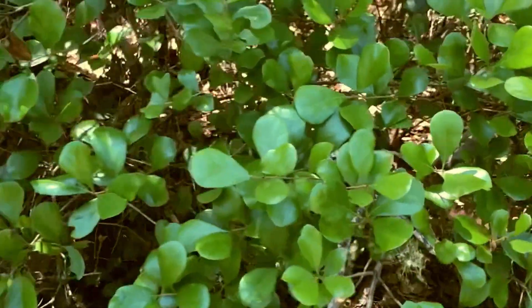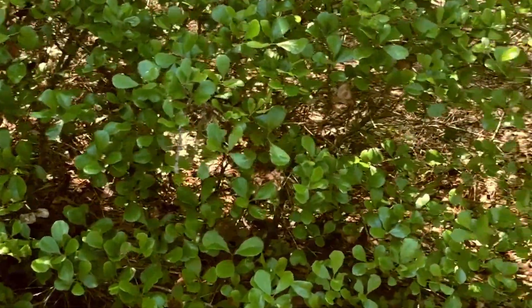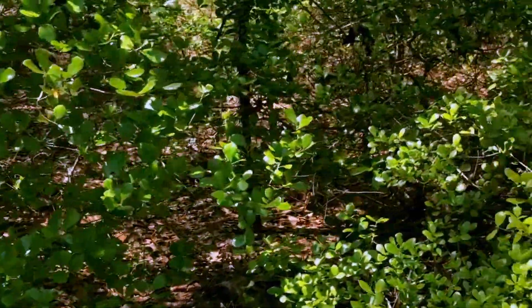So, myrtle oak. It usually doesn't get very big, so you see it's just a little shrub here — right there. A bunch of it.